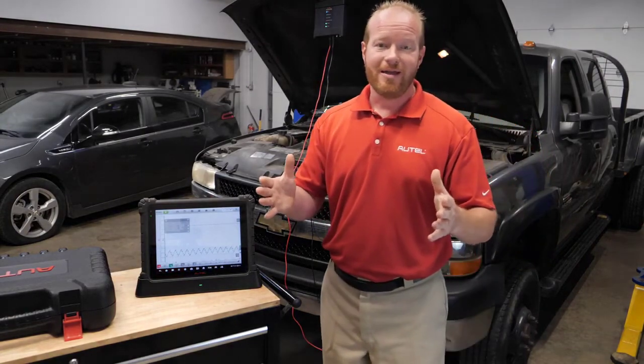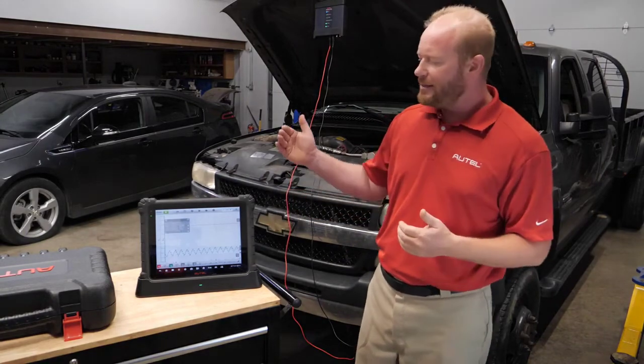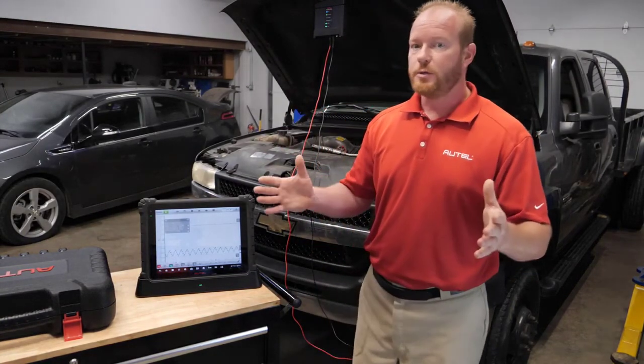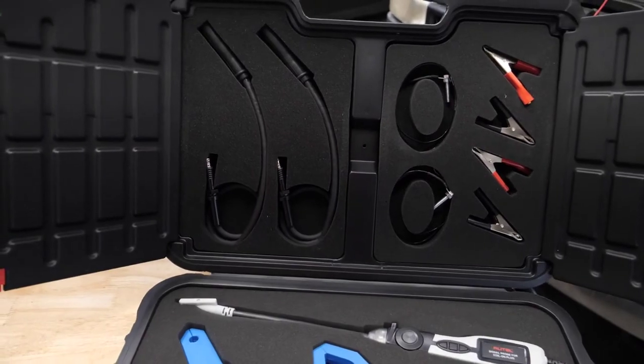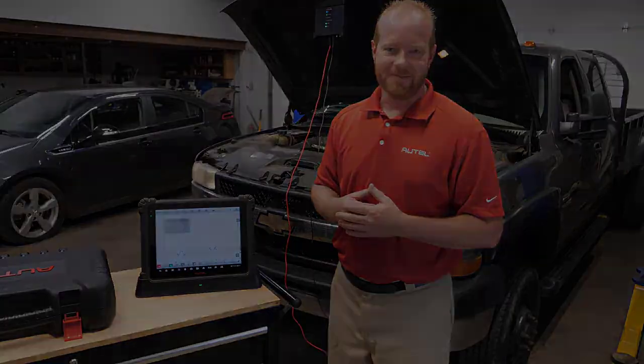Thanks for joining me. I'm Chad with Autel Diagnostics. Make sure you check out the products — this test can be done on the MaxiSys Ultra or the MS-919, and it can also be done with your MP408 scope with the accessory kit. I'll put the information in the description below. Make sure you like, subscribe, and join us for the next one.